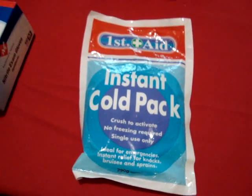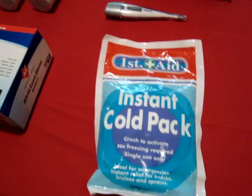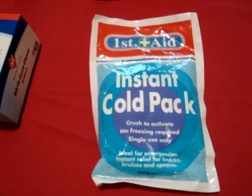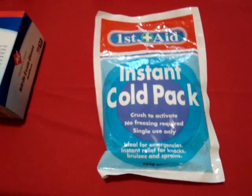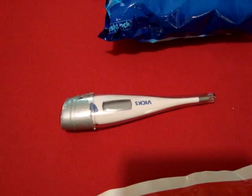Here we've got instant cold packs — about a dollar each. Early intervention is key in pretty much every disease process. If someone has a sprain, getting cold on it as soon as possible combined with ibuprofen will facilitate quicker healing and decrease pain. Also here we have a thermometer to monitor temperatures.